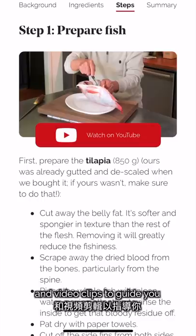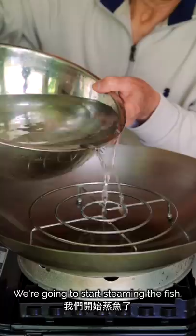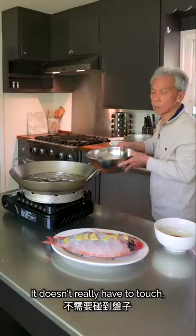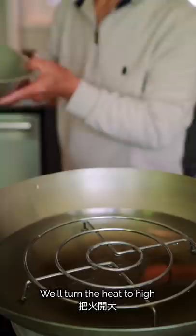Now we're ready to steam the fish. We'll add water to the wok — not too little, as the water needs to steam the fish for a long time. We'll turn the heat to high and cover the wok. When the water boils, we'll remove the lid, then place the plate with the fish on our steaming rack.